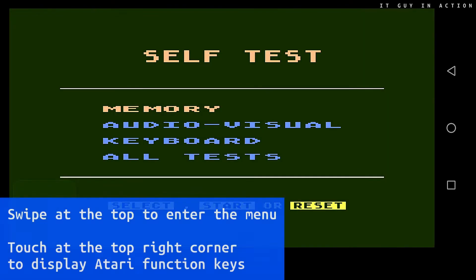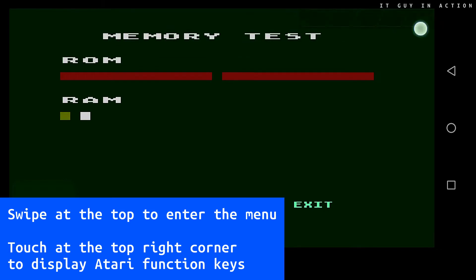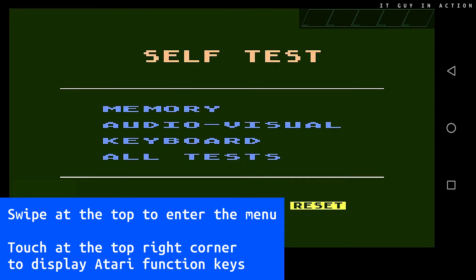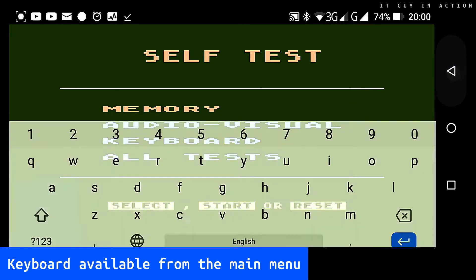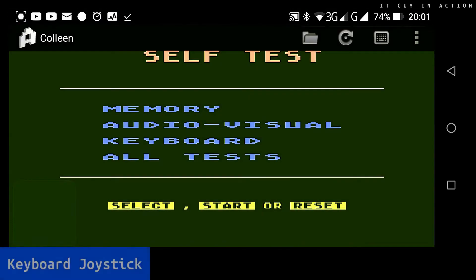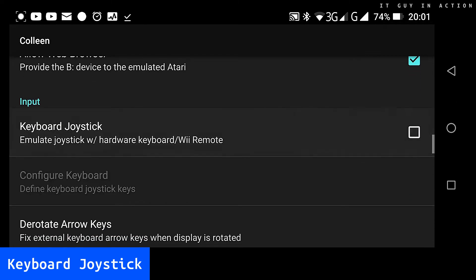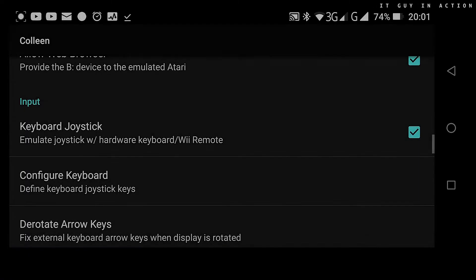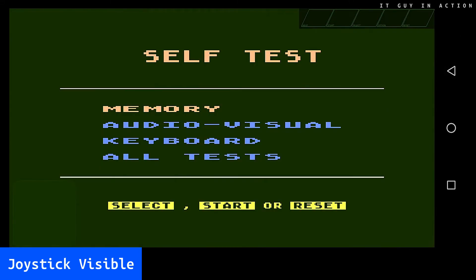Again, a few tips for beginners. To enter the emulator menu, please swipe your finger at the top of the screen, whereas touching the screen in the top right corner without moving your finger displays Atari function keys. This is not the best solution, as sometimes instead of one option you might accidentally choose the second. The keyboard view can be turned on and off from the main menu. The emulator works well with hardware joysticks via Wi-Fi or Bluetooth, provided that the appropriate option is selected in the menu. Similarly to the ZX Spectrum emulator, it also provides joystick emulation via a small touchpad visible on the screen.